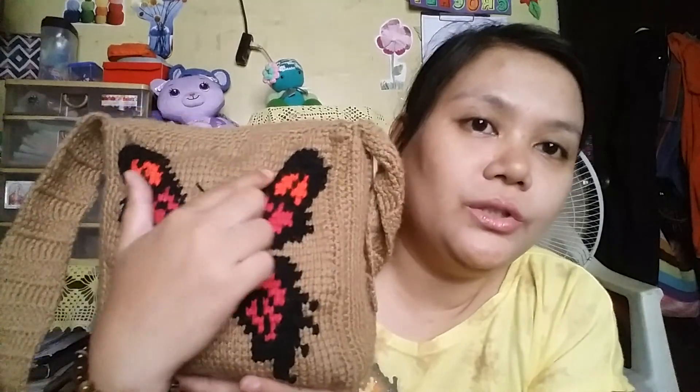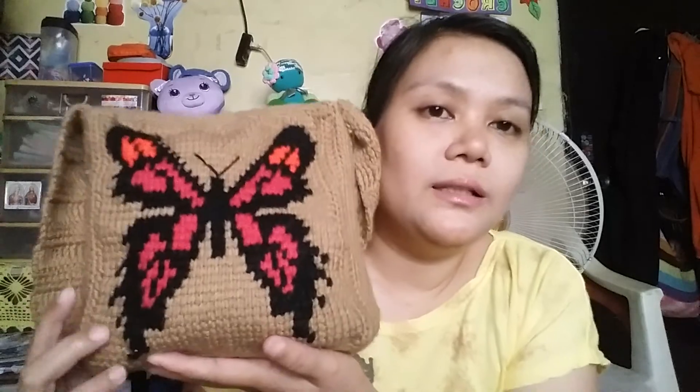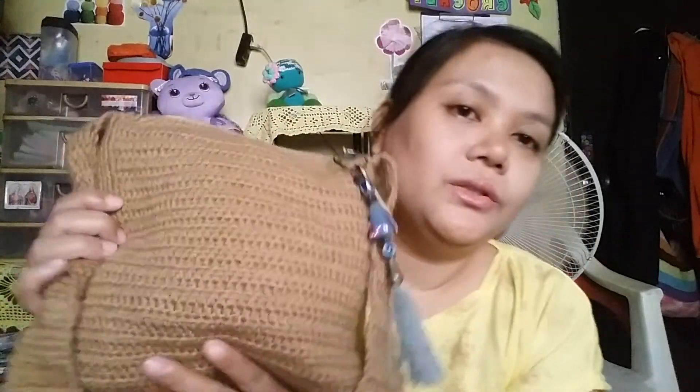I wanted to show you this one finished project that I have, and I have been using it for a while now. It is this Tunisian Cachet bag — this part is all Tunisian Cachet, and I have a graph pattern for this. It turned out like this; it is a butterfly. The back part consists of half double caches, and for the side parts I connected them with single caches. It is a box-type bag, like the Space Invaders bag that I made, but this one is much bigger and very thick. I also crocheted this part, then put a zipper and lining in it, and this handle is about 50 treble crochet long.